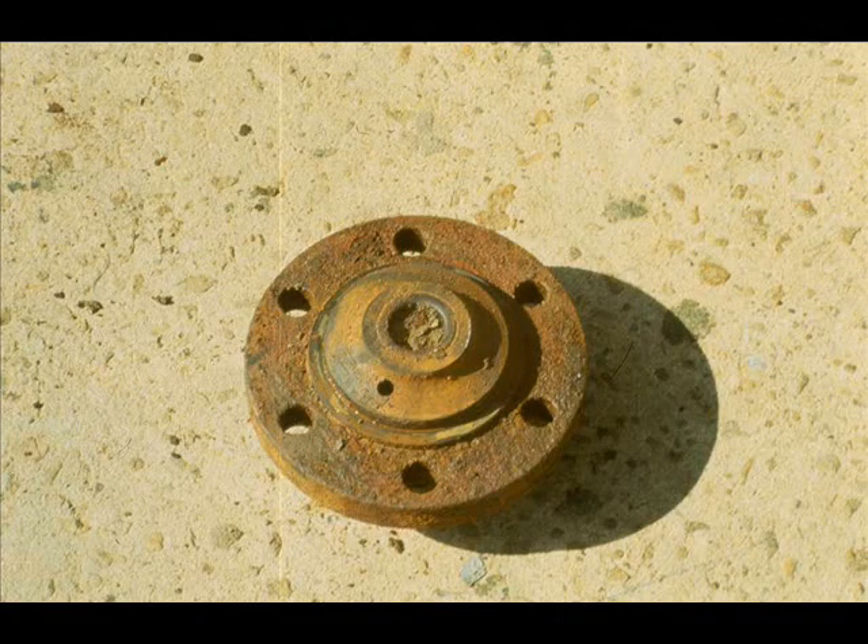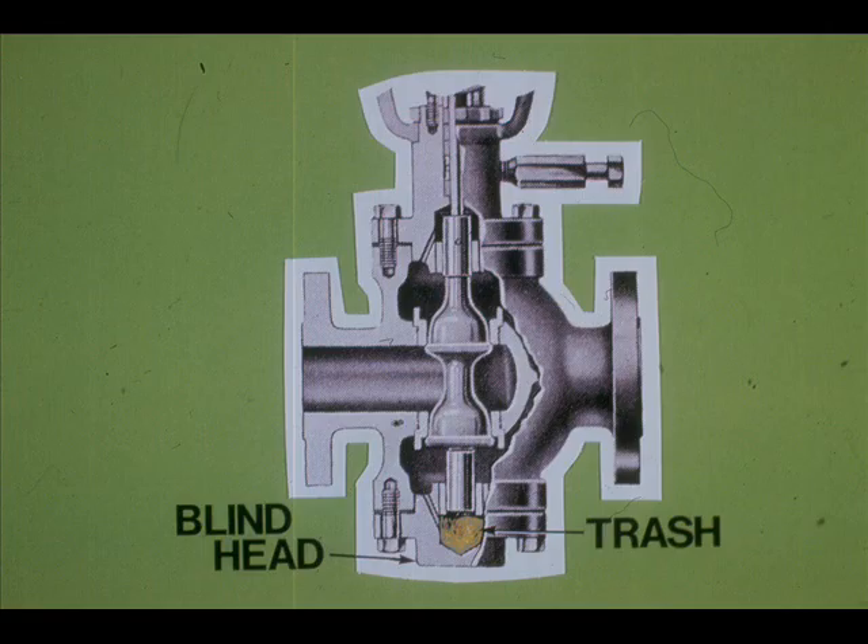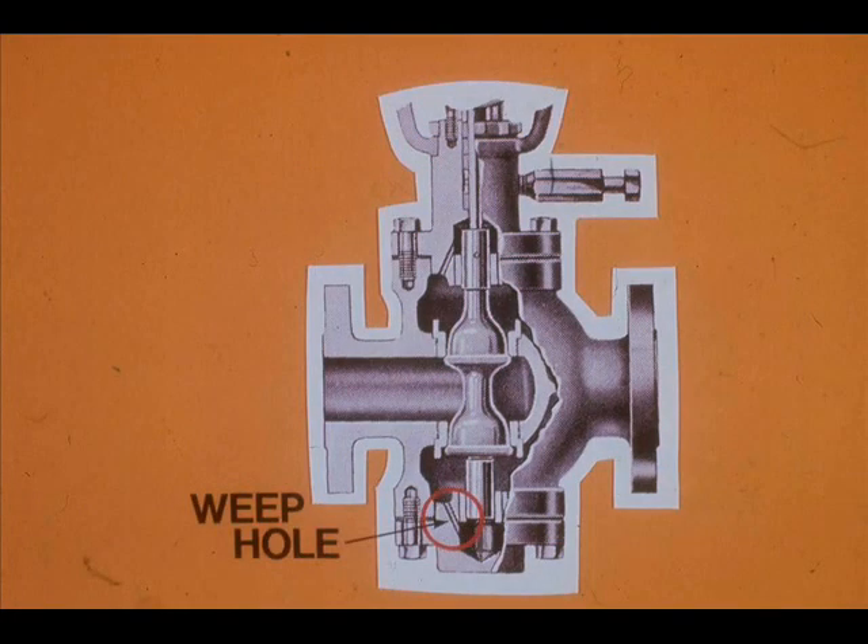This is the blind head off a control valve — can you see why the valve could not travel full stroke? The lower guide had a deposit of trash, and the plug had nowhere to go. This weep hole is designed to flush out trash, but sometimes it is inadequate.